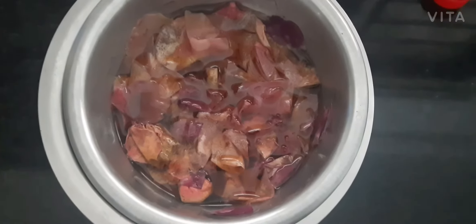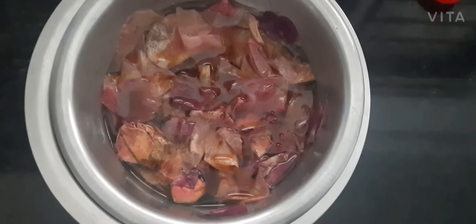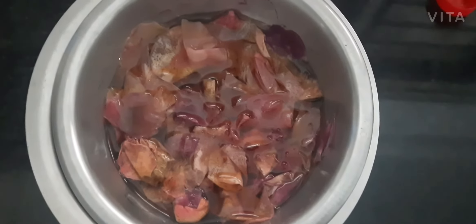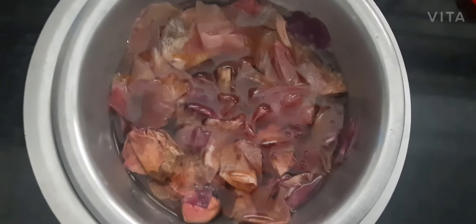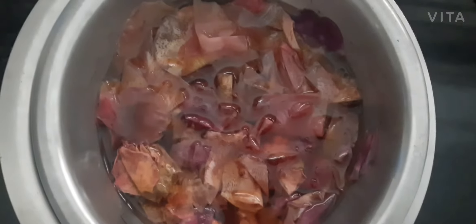Now we are ready. We have the double steaming method, double boiling method. Now we will add this color, add the rose petals, and add the extract. Now we will take this container and store the pieces.